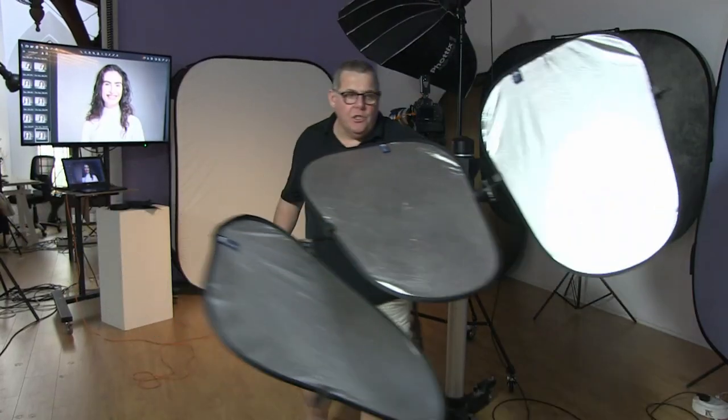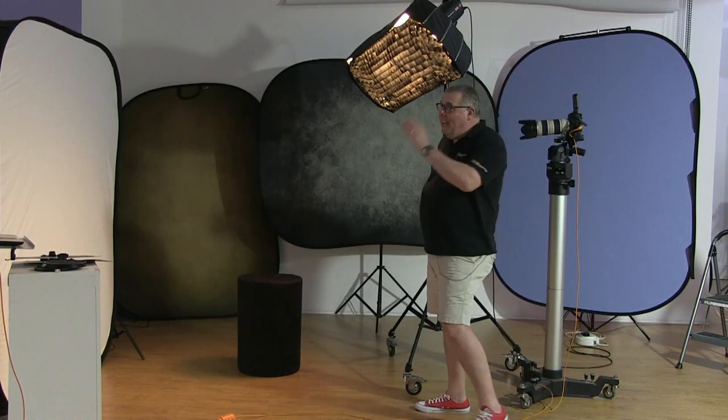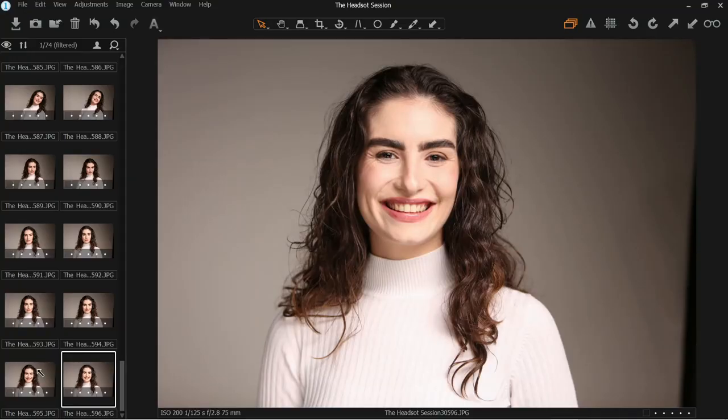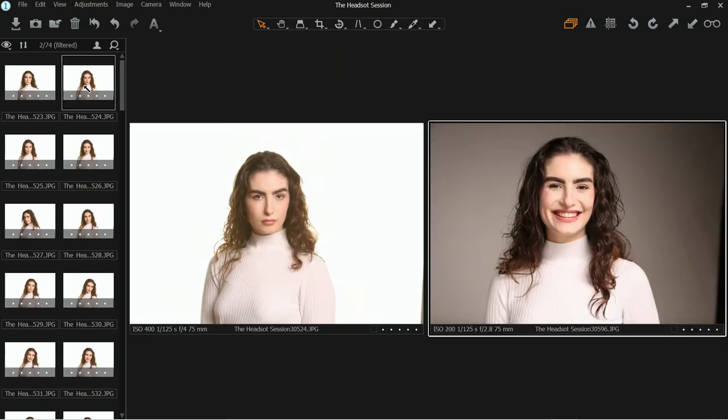The highlight has pretty much done its job. I'm going to leave it there and photograph against the white background as well. I talked about reducing my ISO down so I could shoot at f2.8 instead of f4. Comparing the metadata, we were shooting at f4 at 400 ISO with the highlight on.